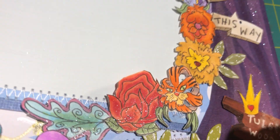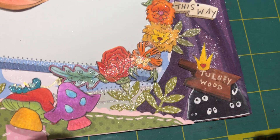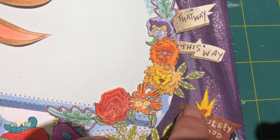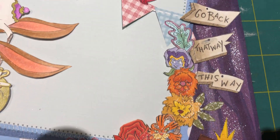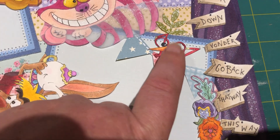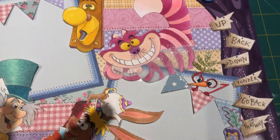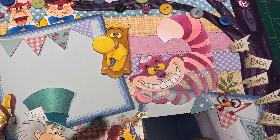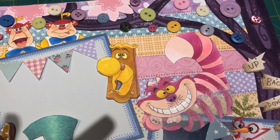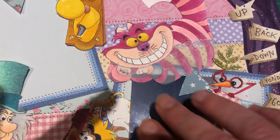I absolutely adore that tiger flower right there. That's where my spelling mistake was — and now it's fixed. I have the crown there to represent the queen because I couldn't fit her in. I just drew all those little signs and colored them in with Copics. The cool thing about this mat is that the picture will come right through and go through the glasses, and same with Cheshire, because Cheshire is disappearing.